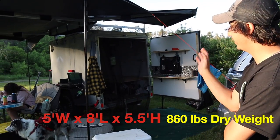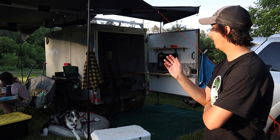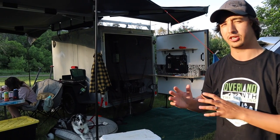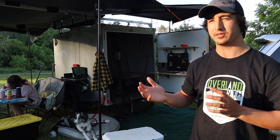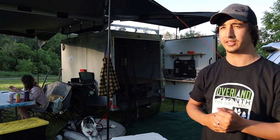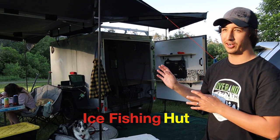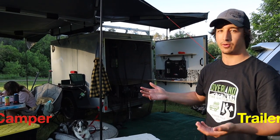So this is a 5x8 cargo trailer. I converted it last year and it's very multi-purpose — that was the main goal. I wanted it to not just be a camper trailer, because I've owned camper trailers before and six months of the year they're not being used. I do a lot of outdoor activities, so I figured I'd do something I can use in the winter, spring, summer, and fall. This is my ice shack in the winter, my hunt camp in the fall, and in the summer and spring I go camping with it.